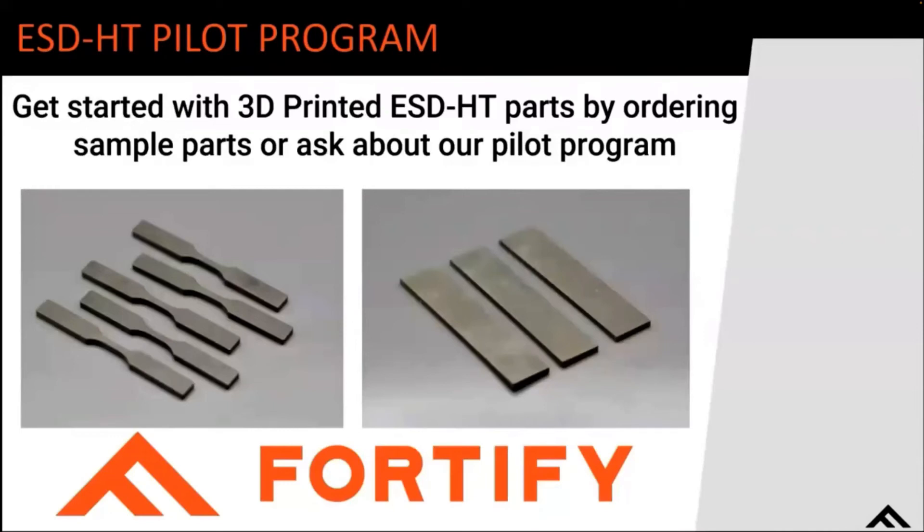We'd like to call out our pilot program. Fortify is starting a pilot program for ESD-HT where we'll be printing sample parts you can purchase on our website — tensile bars, resistivity coupons, and a feature test geometry. We're pairing that with a custom pilot program where we'll work hand-in-hand with you, taking a custom geometry to help solve whatever problem you might have — whether that's a reflow tray or some sort of housing — reviewing designs, printing in our material, and sending you the parts to functionally use. With that, we're ready to open up to questions.